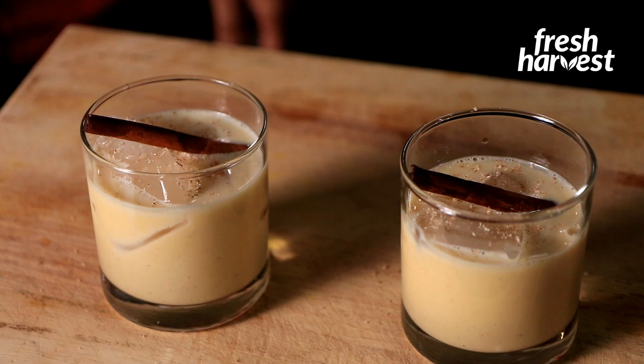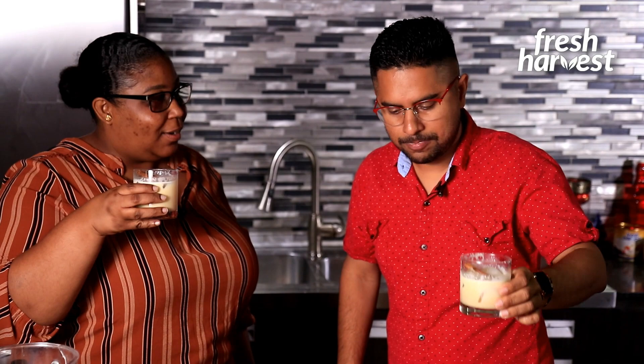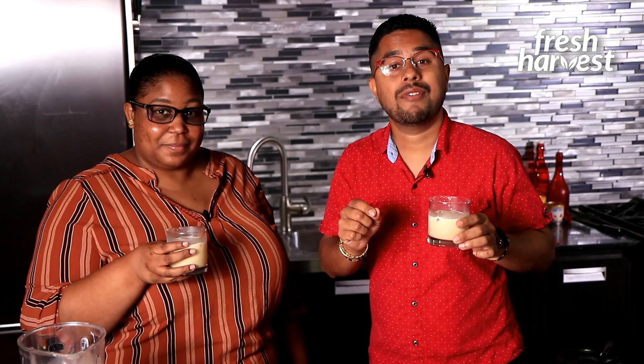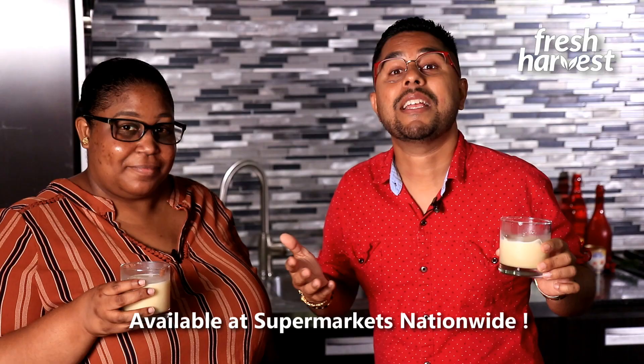You ready to try it? Fresh Harvest is obviously the way to go. We have punch a crème here — you need to say punch a crème! I feel like you can't enjoy your Christmas if you don't have a glass. This is a must — it's a welcoming drink, and I welcome you to try it. Let's dig in together. Cheers! Merry Christmas! The consistency is lovely. Fresh Harvest creamy condensed filled milk is obviously the ultimate condensed filled milk to use this season for your punch a crème. You want to get it nationwide — no excuse not to use it and make everyone smile this Christmas season. Cheers!